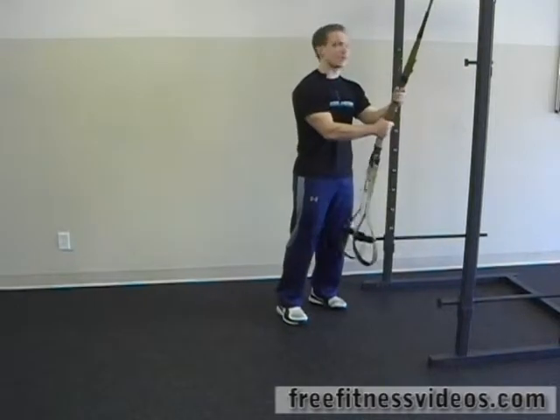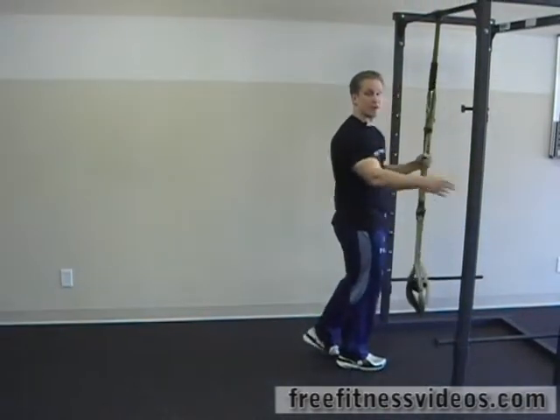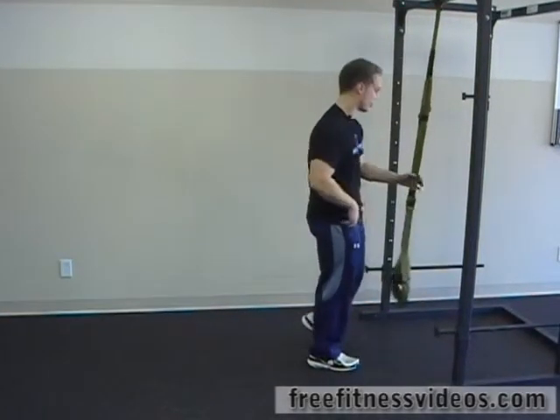What you're going to do is take a TRX and tie it off to a stable structure. We have it on our weight rack right here. You can also put it on a doorway if you have one of the attachments to put your TRX into a doorway.